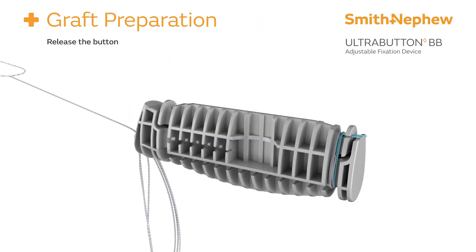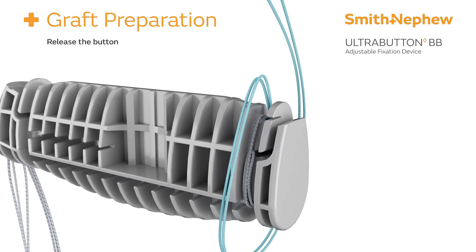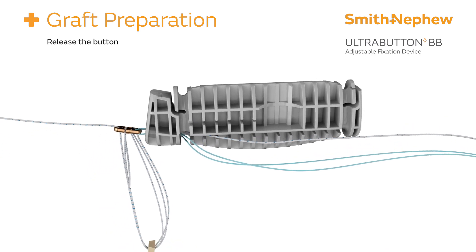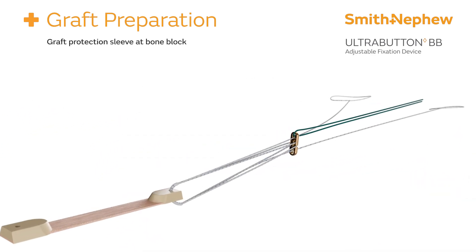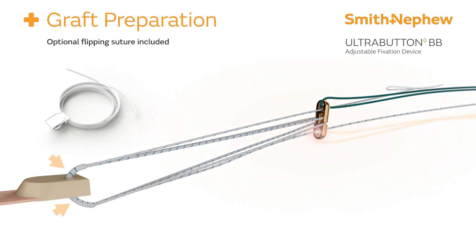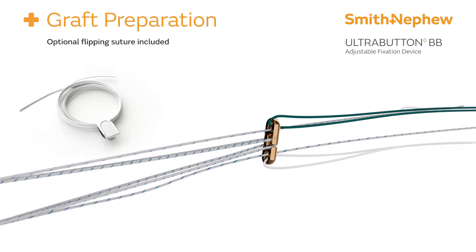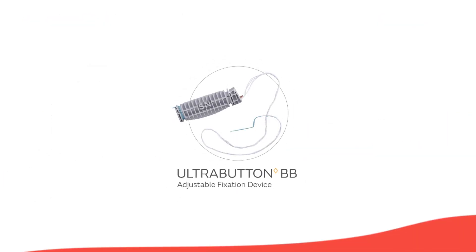Release the button from the reduction bar by unwinding the remaining green and co-braid sutures. The Ultra Button BB is now fully assembled, leaving the graft protection sleeve at the bone block-button interface. An optional white flipping suture is included and may be added to the button in the hole furthest from the green shuttling suture.